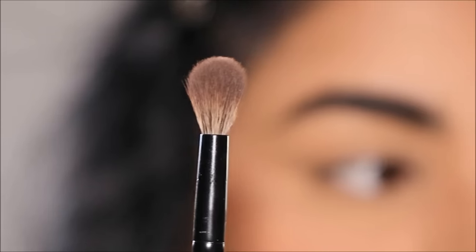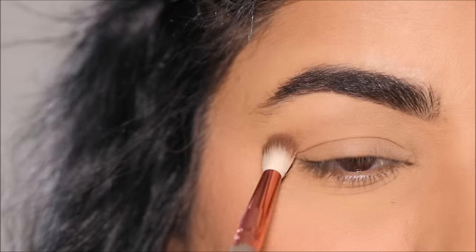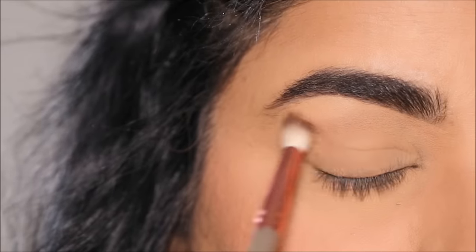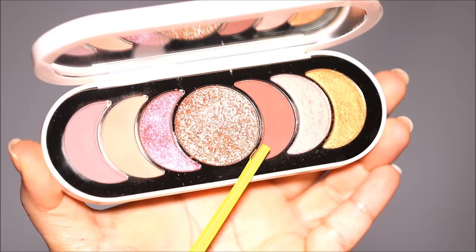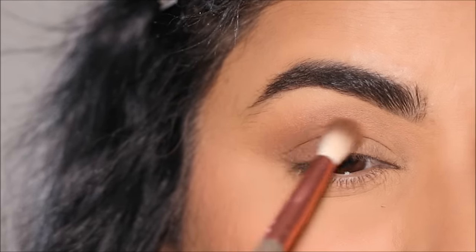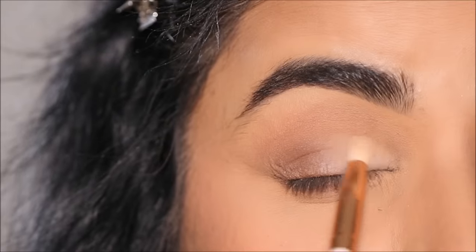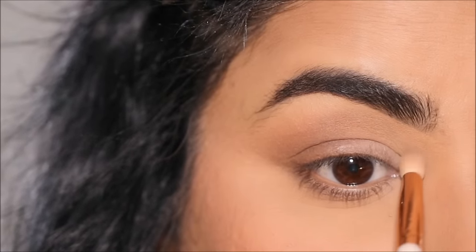If you have hooded or droopy eyes, rather than using a large blending brush, go with something smaller so you have more focus and control exactly where your crease is. I'm using the Rare Beauty Eyeshadow Palette in Give Yourself Grace — starting with a peachy nude brown shade to warm up my crease and lower lash line, then dipping into a deeper brown shade to deepen the outer corner, repeating it on the lower lash line using a definer brush, pushing it outward and upward for a lifted effect. Then I'm using translucent powder to clean up the inner half of my lid, which makes your eyes appear bigger and brighter by attracting more light. I'll also use the same powder to highlight my brow bones.